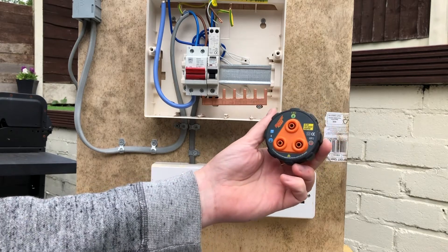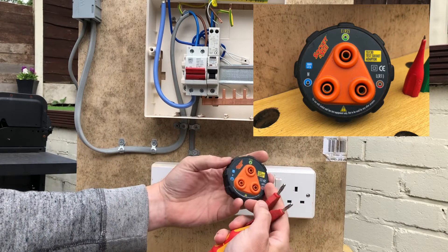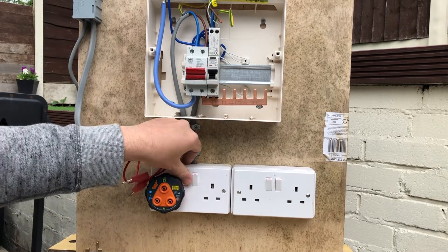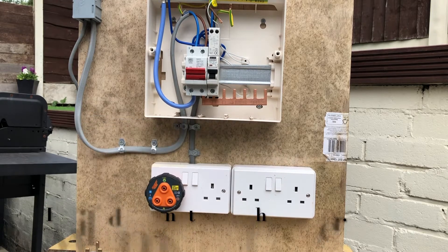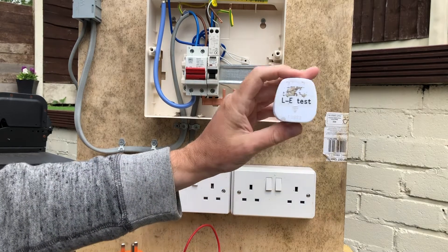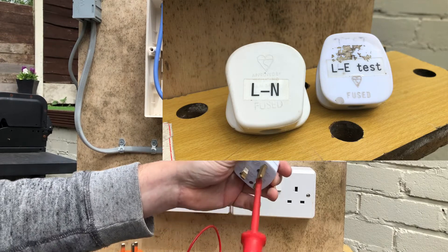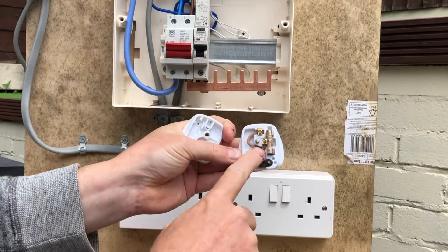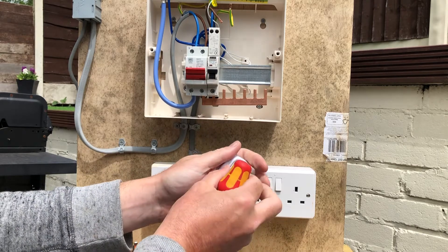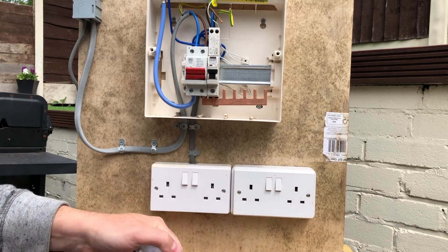We've got a socket and C plug adapter, which you can use in combination with these little banana plug fly leads — very easy to use and you can do multiple configurations. I've also made up this plug top with a standard 13 amp fuse, with a link between the earth and the live — so you need to be really careful with this. If you're making one of these, make it red and keep it separate from your other test equipment. Make sure you don't plug it in, leave it in, and switch the power on. Really handy bit of kit.